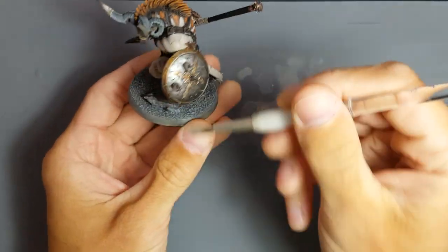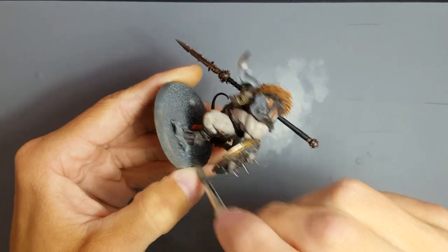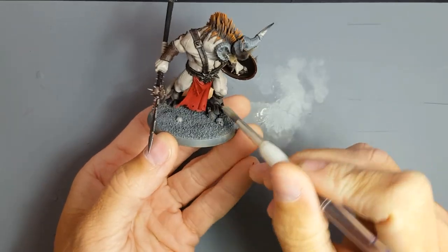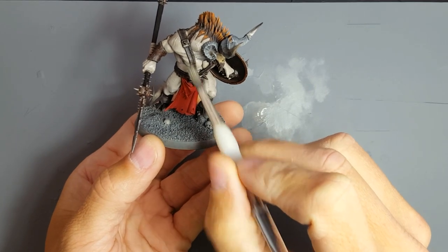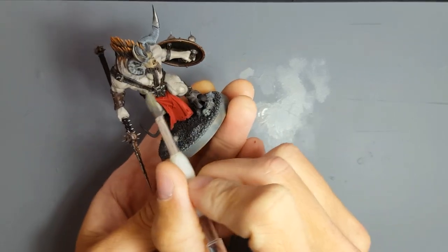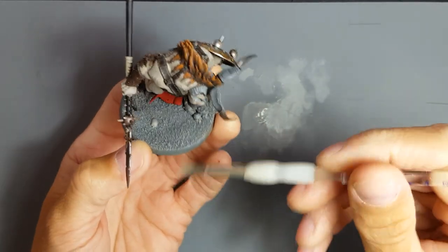That'll do. Let's get this little rock thing he's stood on. Do I care if I catch his hooves? No. By the way, the hooves are done exactly the same way as the webbing and the leathery straps — it's just maybe lines going like this. It's the same colors, blah blah blah.